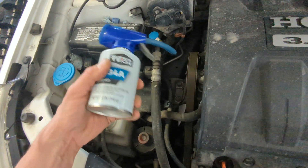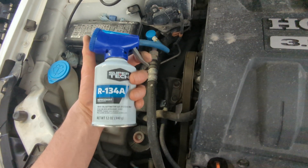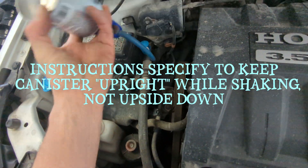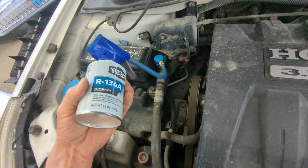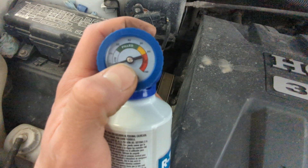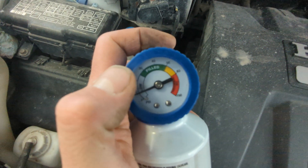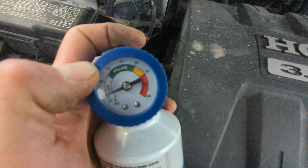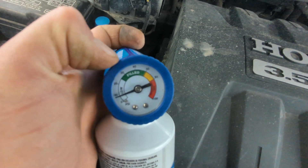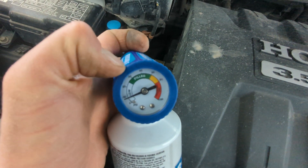Once the car is running and we have the AC on maximum cold, it's good to shake the can before you even put it on. Then pull the trigger — that lets the gas flow in — and rock it back and forth from 12 to 3 o'clock. Just sit here and shake this for several minutes; it might take five minutes or longer. Watch the gauge as it slowly climbs up — somewhere in the 30 to 40 range is about perfect.